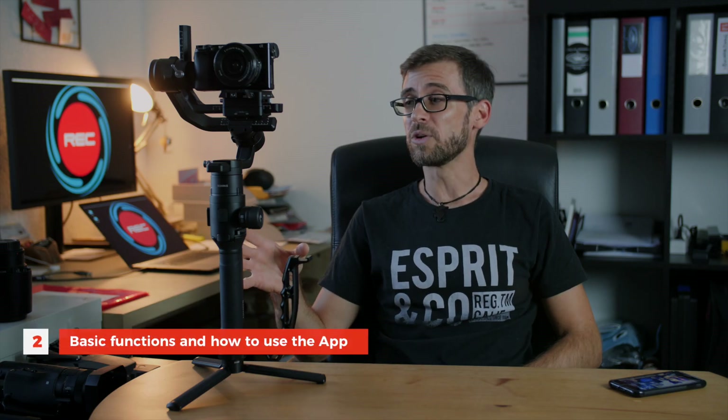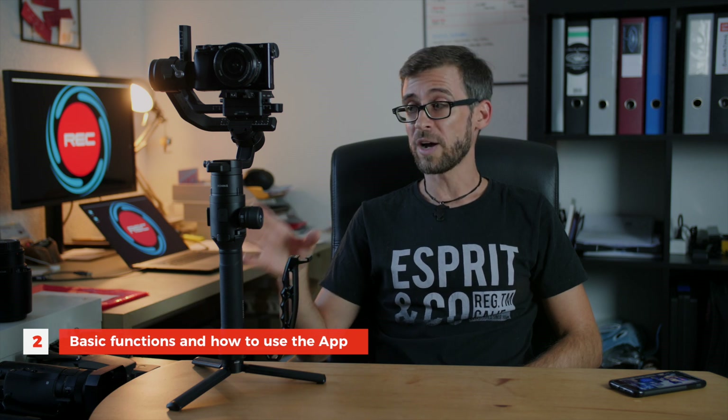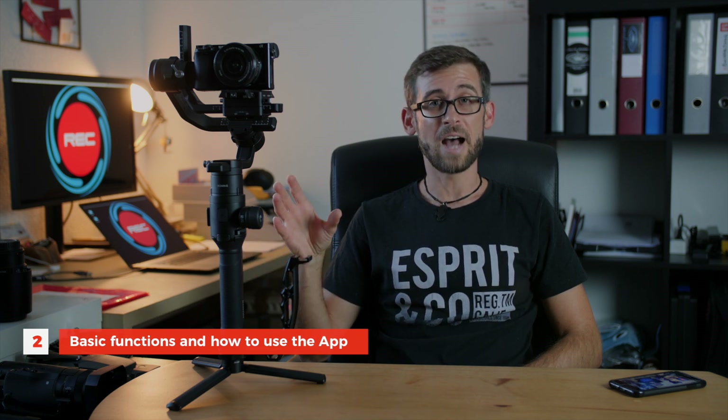So in the first video of my mini-series about the Ronin-S, we talked about how to set up this gimbal and how to balance it. If you've missed that, feel free to click on the link and have a look at that video too. Now today we are going to be looking at the different functions the Ronin-S has.